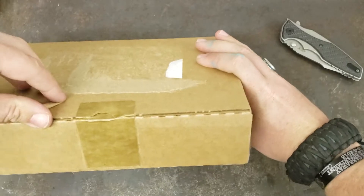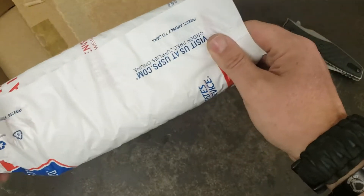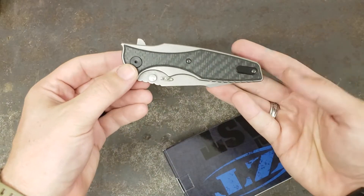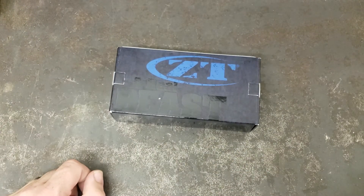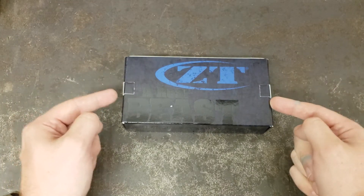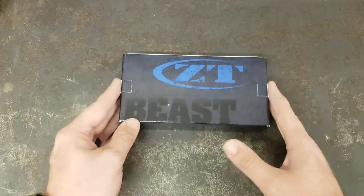I'll leave that close by because I know I'm probably going to need it again once I get the box open. So I used my ZT-0393 GLCF to open up a new ZT — and not new as in a brand new knife, new to me. As a matter of fact, these have been out for a while and they've actually now been discontinued, which was my motivation for getting this one.